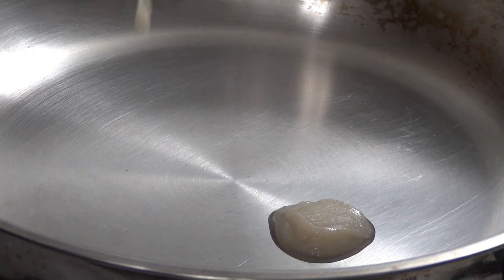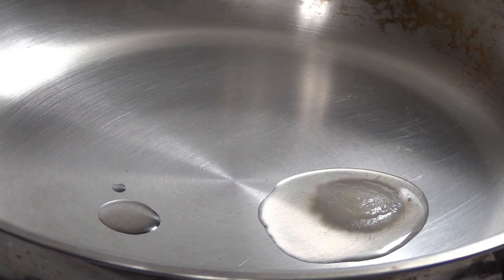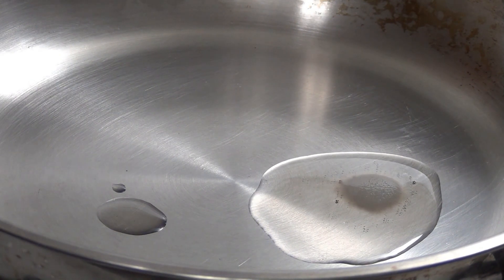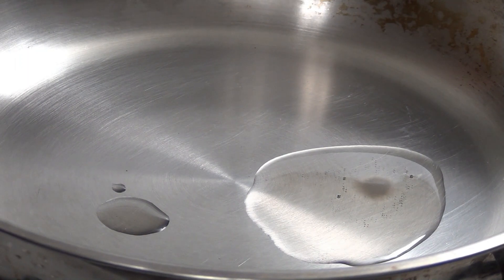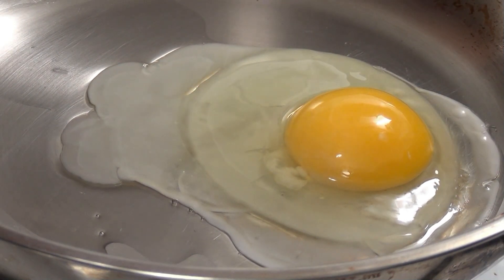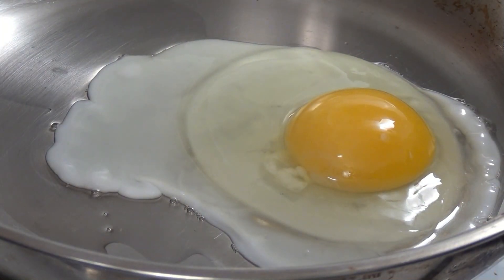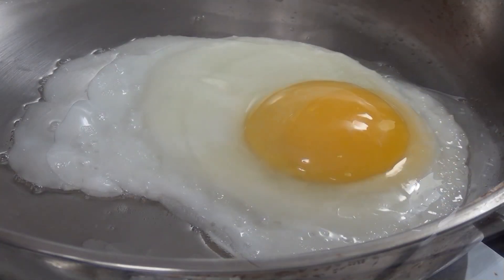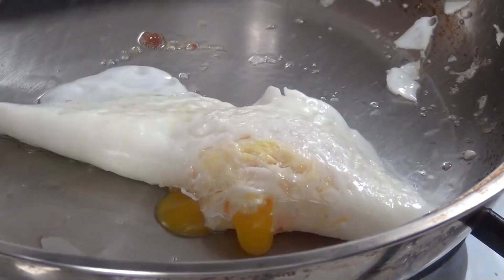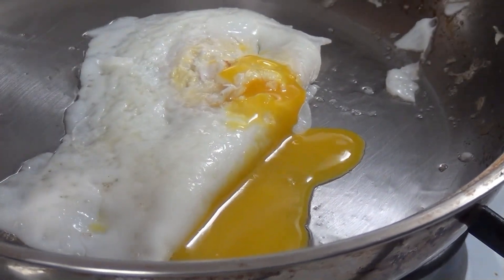And, of course, you're free to use whatever oil you like. Some people prefer butter. Some people prefer even bacon fat, bacon grease. Many people prefer olive oil, whatever you like. And then I simply put an egg in the frying pan. It's on low, remember, very low heat. So it takes a little while — it doesn't sizzle like most eggs do, though it will eventually. The advantage of cooking on a stainless steel pan on low heat is that your food will not stick.